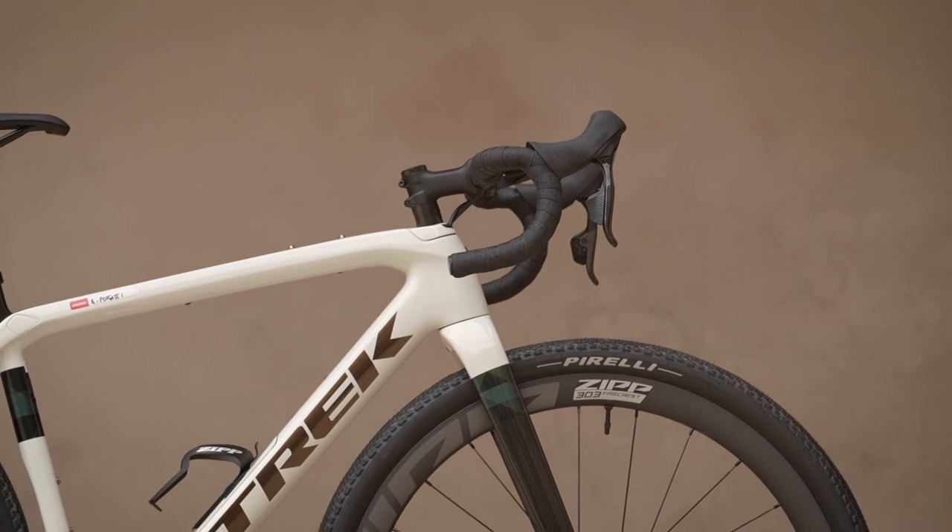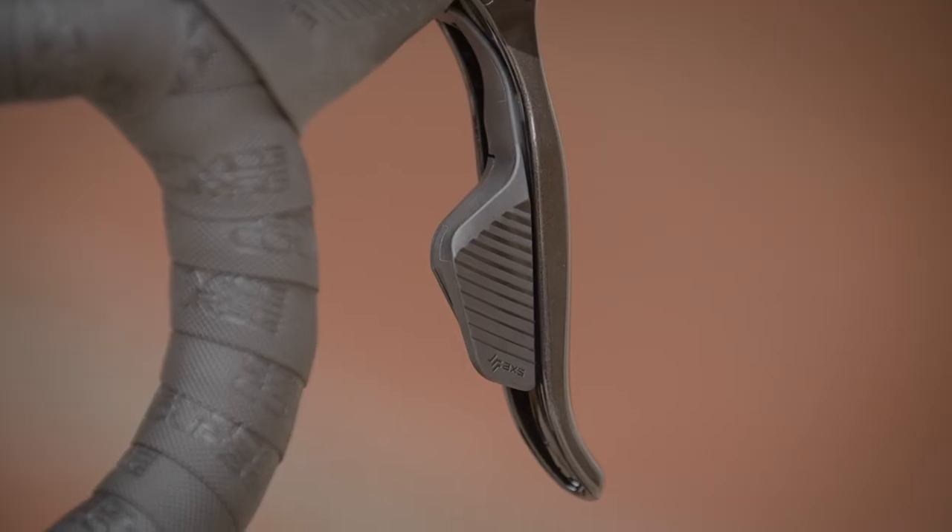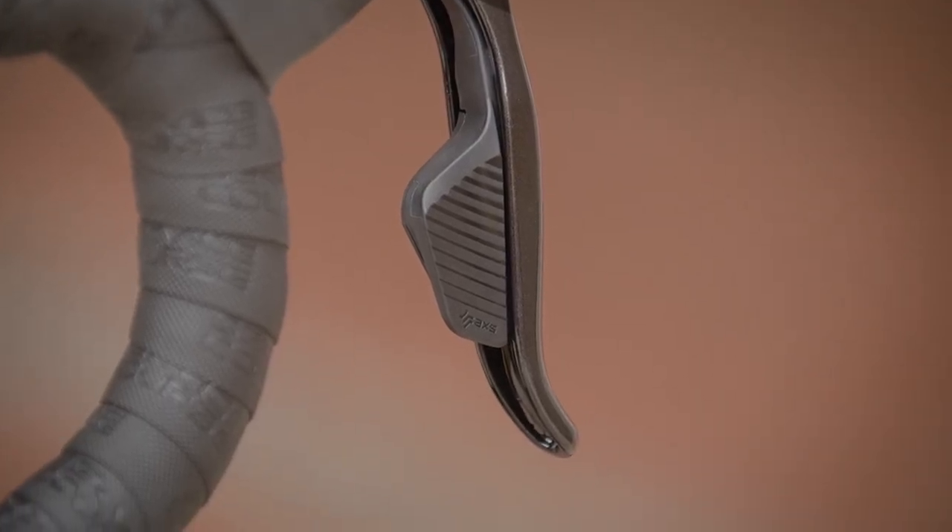Is this a trickle-up or trickle-down technology groupset? Because last year you released the Rival version, and the lever hood shape looks very similar to that and not like the old Red or Force. It's a sum of all parts — the best parts of Rival and the best parts of Red meeting at the Force price point. New hood ergonomics: with the introduction of Rival we got great feedback on the more compact hood. This is paired with a carbon fibre brake lever and an updated shift paddle profile, which avoids knuckle contact with the handlebars and fits larger hands all the way down to smaller ones, with adjustable reach using a simple 2.5mm Allen key.